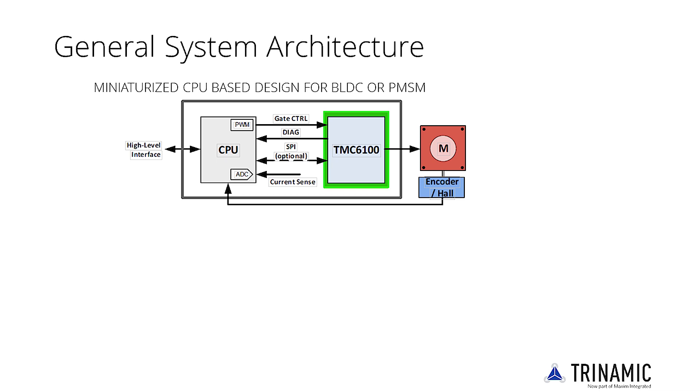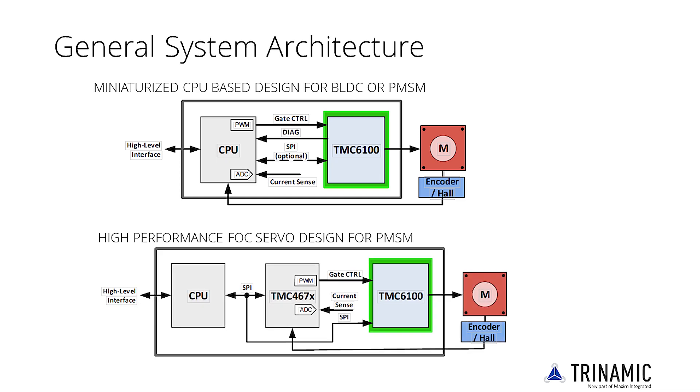When using one of Trinamic's FOC controllers, the CPU is completely offloaded from time-intensive regulation loop tasks, and software design shrinks to initialization and target parameter setting.